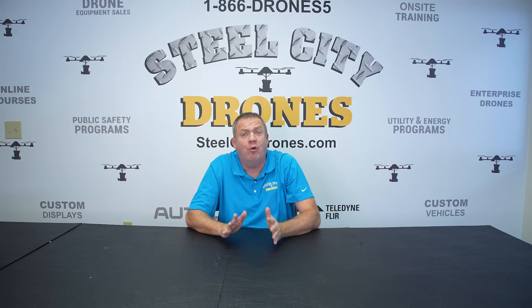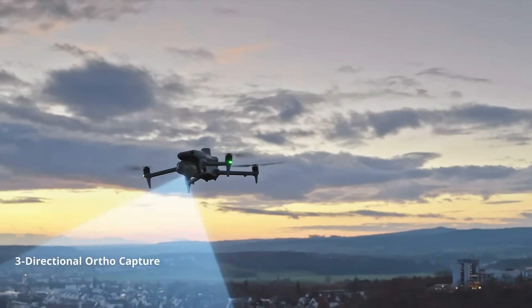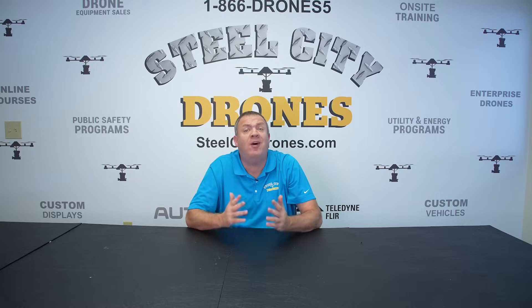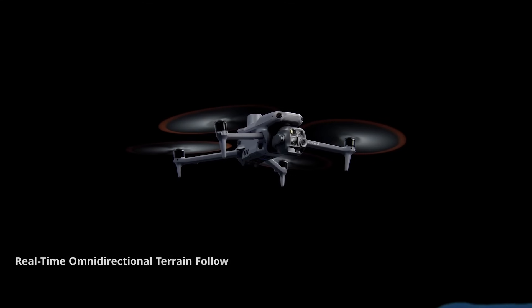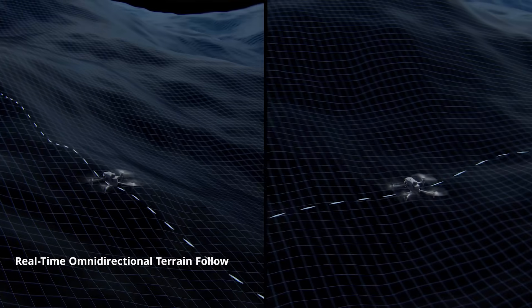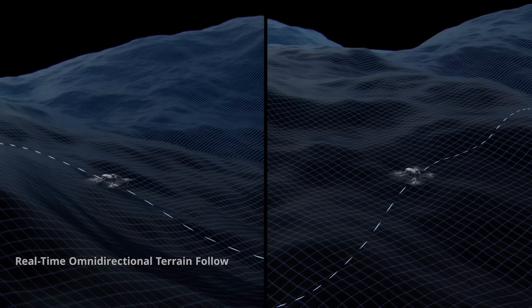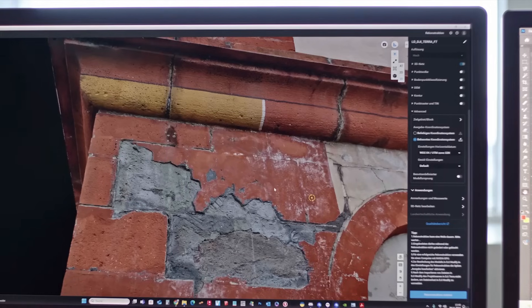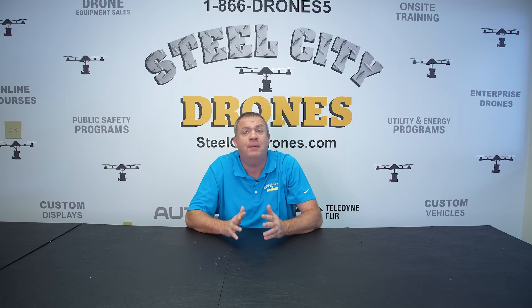For 2D ortho mosaics, there's a new feature called three-directional ortho capture that will give improved accuracy and speed. There are also new terrain-following features improved using what's called real-time omnidirectional terrain following. This uses onboard computing capabilities and improves the accuracy for 3D reconstruction of detailed projects as well as overall mapping capabilities.